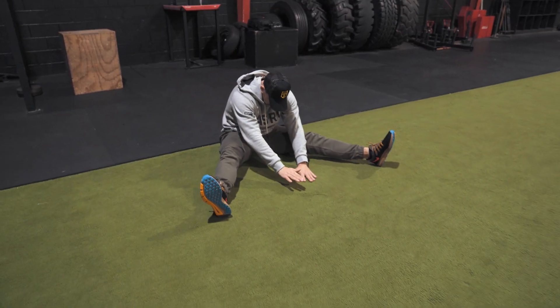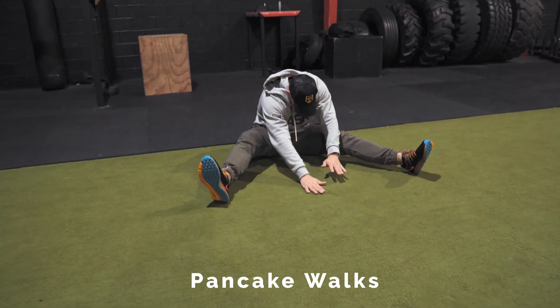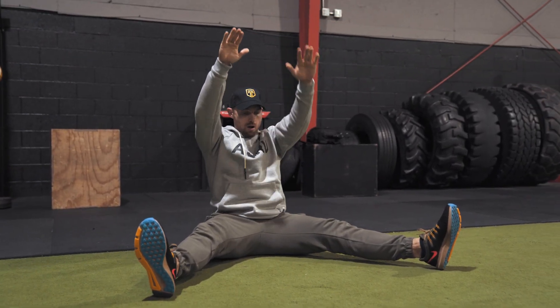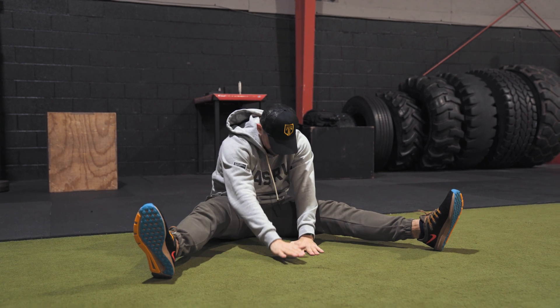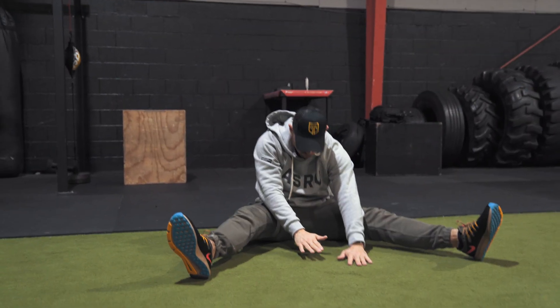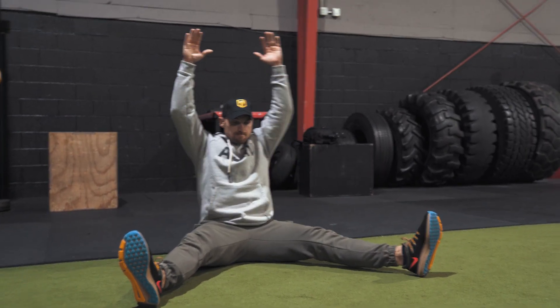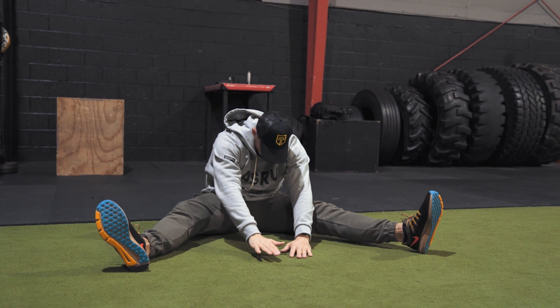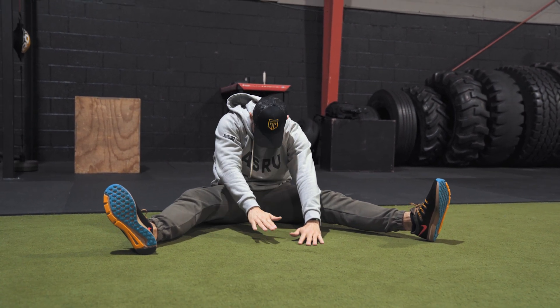Second to last one is the pancake walk. This is where we're just walking our hands out flat, stretching those hamstrings. This one I'm actually not great at — I need a little more work on my hamstring flexibility and lower back flexibility — but do this one often enough and you'll see an improvement. Take your time here, no rushing, as you don't want to pull a hamstring. Nice and slow and steady. Five or six reps is fine.